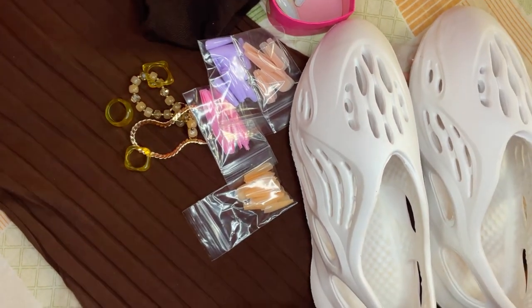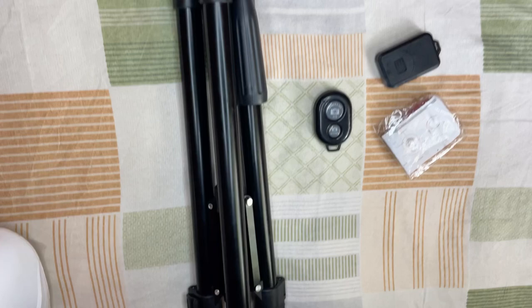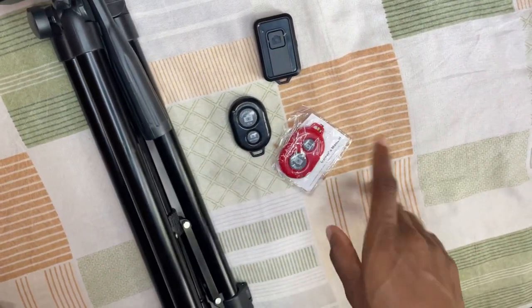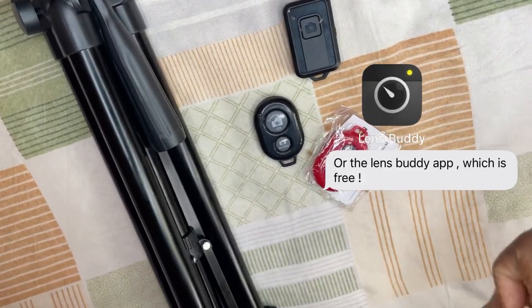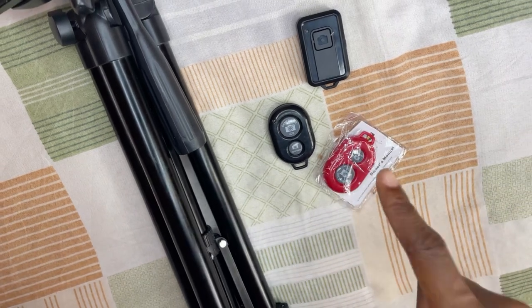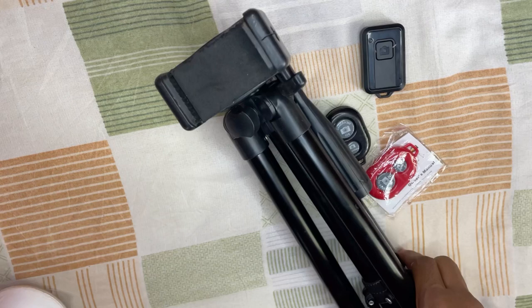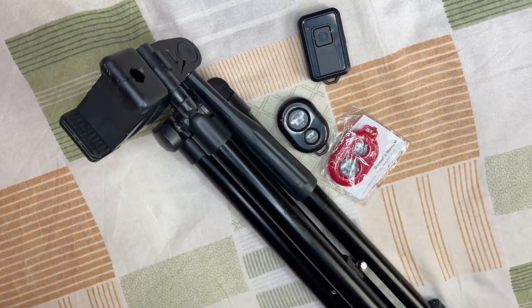This is what I'm gonna be taking pictures in today. When you're taking your own pictures you're gonna need a tripod — a long enough tripod. You can also use these bluetooth remotes; I have quite a few because every time I buy a ring light I get a bluetooth remote with it. I'm gonna show you how to use the bluetooth remote and my tripod. I'm also using an iPhone 12 to take the pictures.